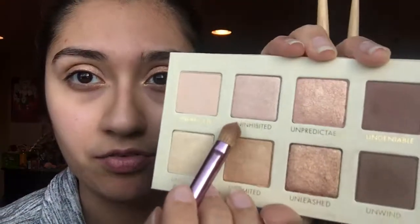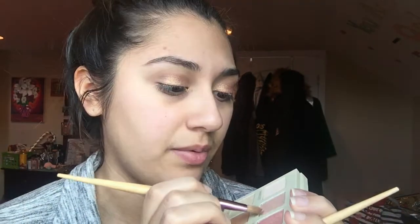I got a little bit underneath my eye but I can fix that. I'm going to go back and fix it on my other eye with my finger too. It did get a little in my inner corners, but I want to add more highlight to the inside of my corner anyway. I'm going to use 'Inhibited' and put a little bit on my brush — that one gets picked up a lot better — and apply it to my inner corner.